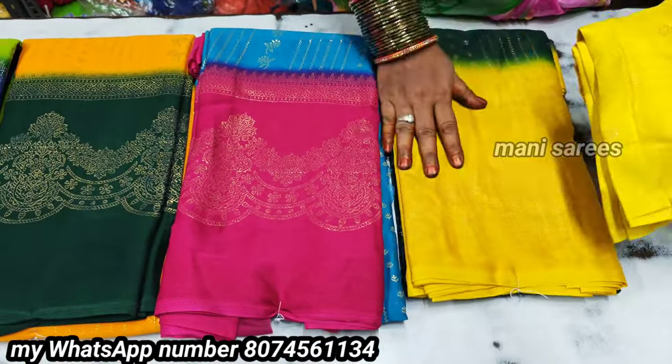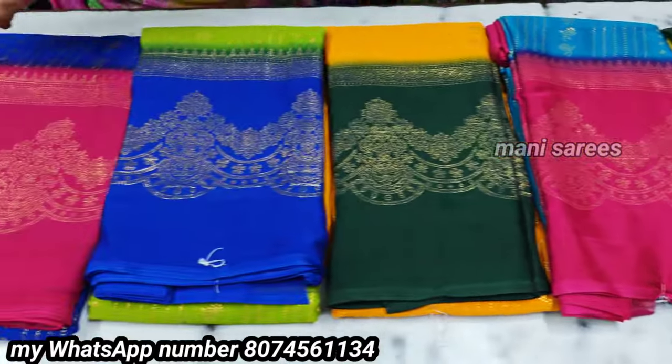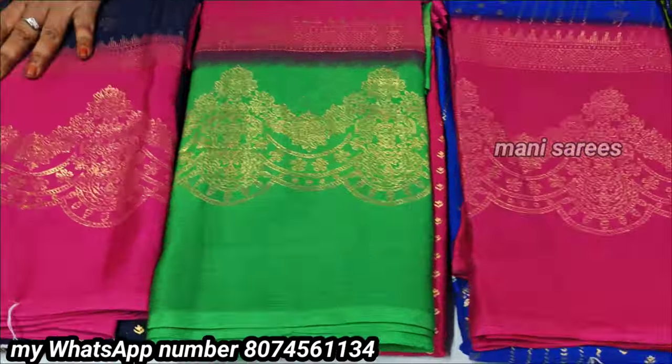I can store it also. I will store it for my next use. Thanks so much for watching. See you in the next video.